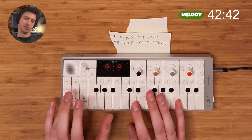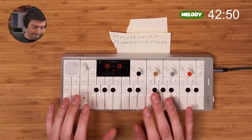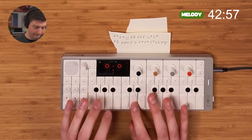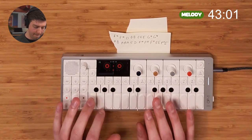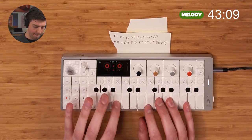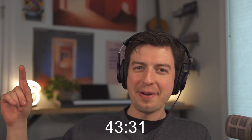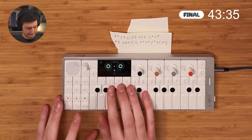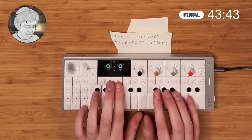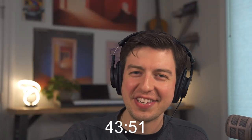Here we go, here we go. Loosey-goosey, loosey-goosey, here we go. Yes! Let's go! Take on Me in 60 minutes — there you have it.